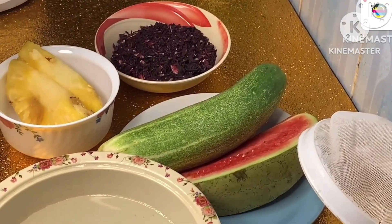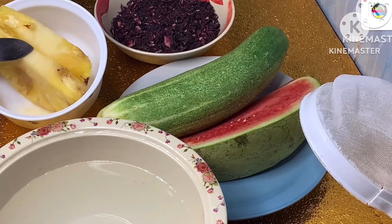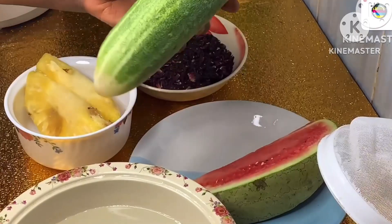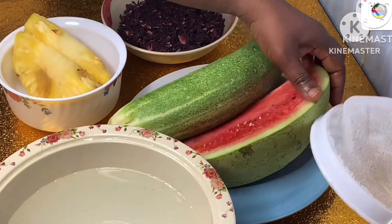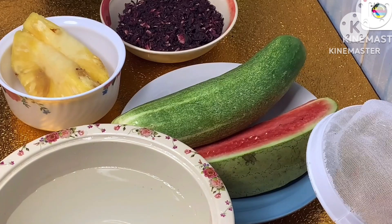Today I want to show you how to prepare a fruity zobo drink. We have a pineapple, a zobo leaf which is equally called the hibiscus leaf, a big cucumber we'll be using, and cut watermelon. We'll be making use of a sieve and a blender later.